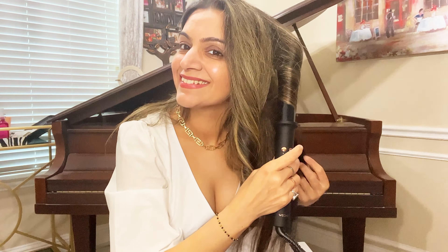It also comes in this nice luxurious velvet pouch, so you can use it while you're traveling.